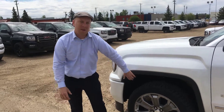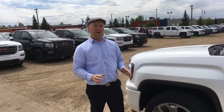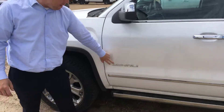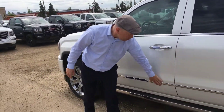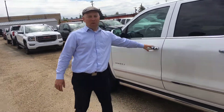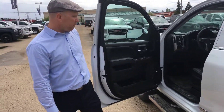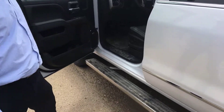We have insulated wheel wells, which keeps the noise out of the inside of the cab and gives you a nice quiet ride. We do have brake weight mirrors. You've got your Denali badging here, chrome handles, chrome trim, and the power running boards — you can see them pop out really nicely.